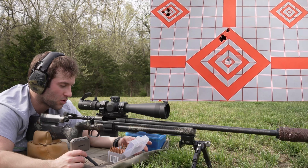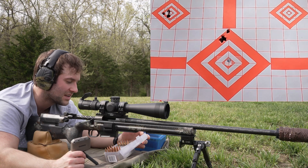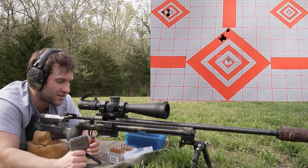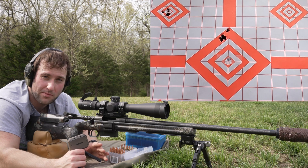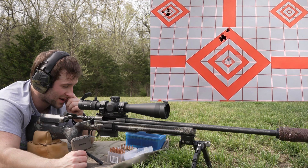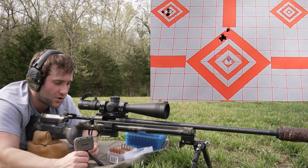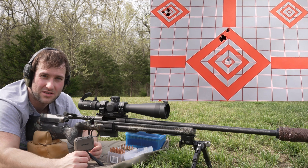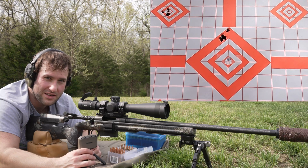We're going to shoot one more load with the 135-grain Berger: 41.9 grains of Vihtavuori N555. As for how I come up with these loads — we shot factory ammo in the first test, and both the 135-grain Berger and 140-grain Sierra Match King shot well. I took three powders from the Hodgdon manual that I'm already a fan of, took the max charge, downloaded it by 5%, and seated the bullets to what I believe is a safe seating depth. I'm more comfortable near max with 6.5 Creedmoor since I've shot so much of it; I'm more conservative with cartridges I'm not familiar with.